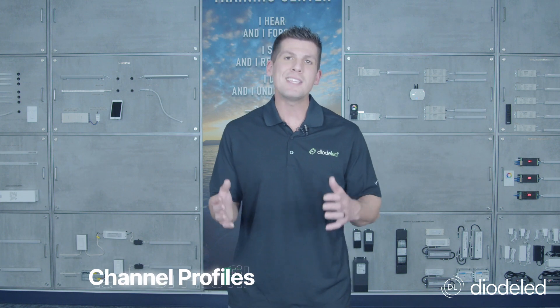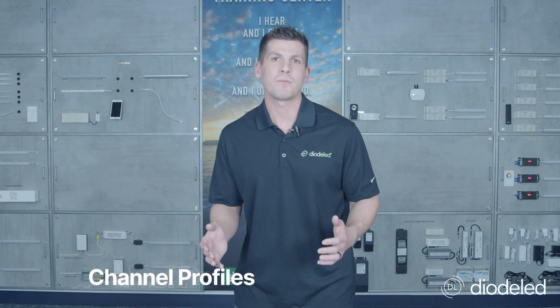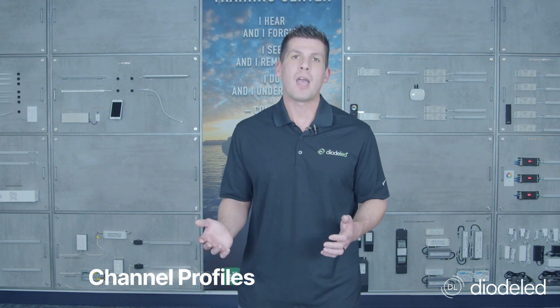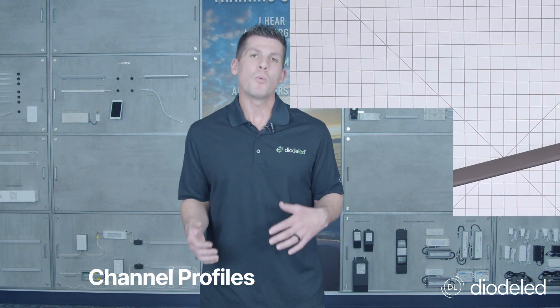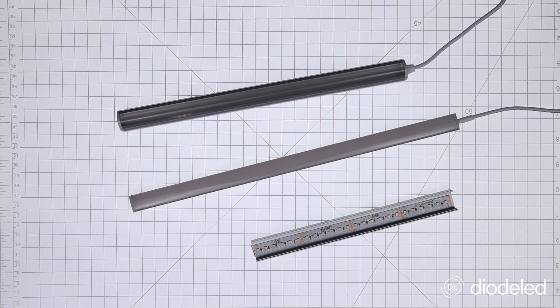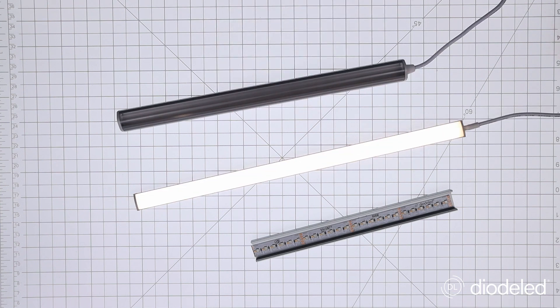Now on to building the skeleton of the fixture: channel profiles. Where are you going to house your tape light? How are you going to protect it? Channel extrusions — usually aluminum or plastic — are a great way to hide the tape light's glare and the dots, but also to protect it from dust and other microfibers. There is a channel for every application out there, so it's something to think about when building a fixture.